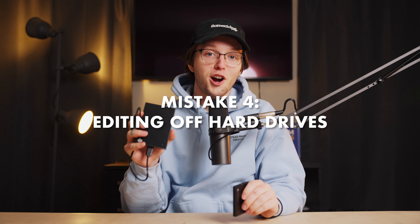Number four is editing off of hard drives. If you're still working off a hard drive with a physical spinning disc, there are two problems. Number one, it's incredibly slow for editing video footage — if your playback is slow and you have a decent computer, editing off a hard drive is probably the reason. Number two, it's extremely unreliable. Hard drives have physical components that access your data, so because something is moving inside, they're much more prone to breaking and losing all your data. If you're relying on one single hard drive for all your client work with no backups, you're playing a very risky game.